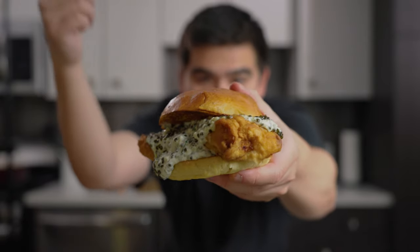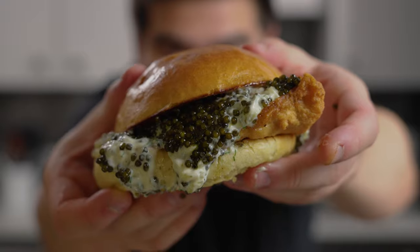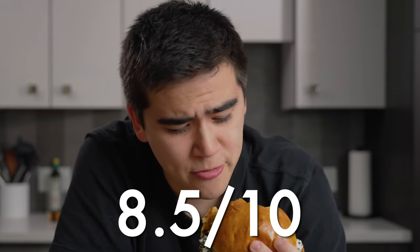Here is our dinner done — a fried fish sandwich with tartar sauce and more caviar. Just look at how much caviar there is on this thing. The fish is really nice and flaky. The tartar sauce gives it a little bit of tang. The caviar gives it that little bit of brininess and a little bit of that nuttiness we got earlier on. I'll have to give it an 8.5 — this is phenomenal.